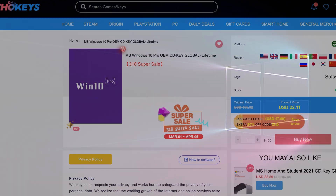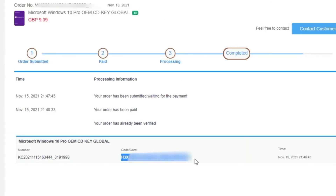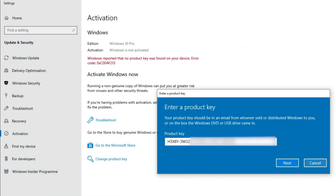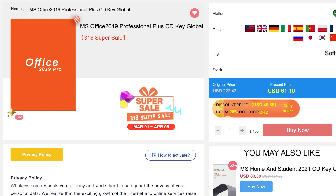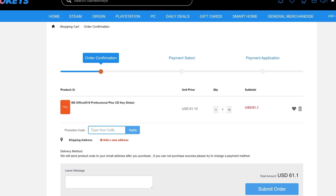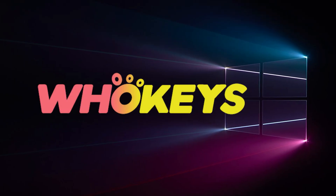Looking for a cheap way to license your Windows? Check out Hookies through the links in the video description. Make sure to use the code TN20 to get 30% off. Paste the license into the activation settings and you're all done. This license is for Windows 10, but you can upgrade it to Windows 11 for free. They also offer Microsoft Office 19 licenses — use the same code TN20 for 30% off. Check out Hookies.com in the video description below.